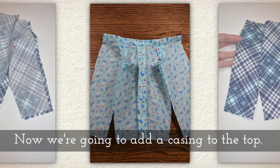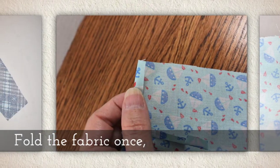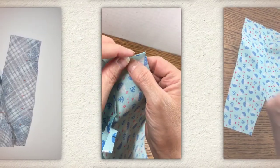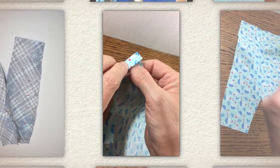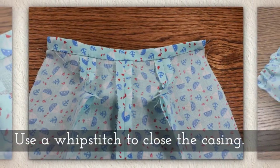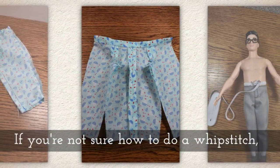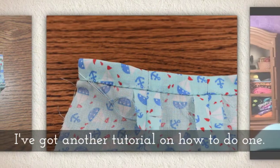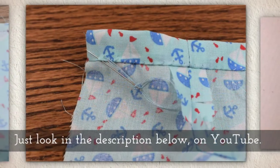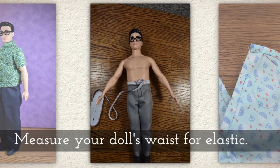Now we're going to add a casing to the top. Fold the fabric once — a little tiny fold — and then a second time, a little deeper fold. If you need help making a casing, I actually have a tutorial on that. Use a whip stitch to close your casing, or you could sew it with a sewing machine. If you're not sure how to do a whip stitch, I've actually got a tutorial on that one too. Just look in the description below on my YouTube channel to find those tutorials.